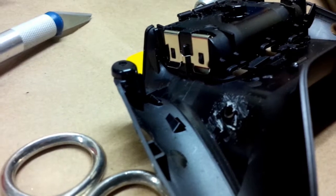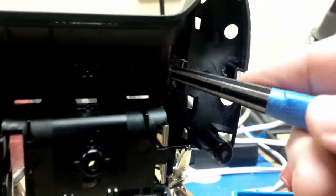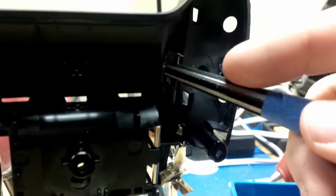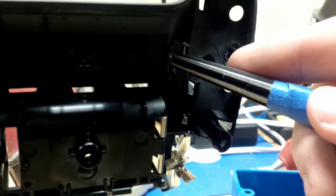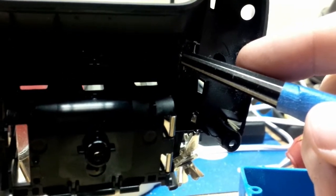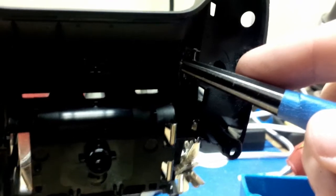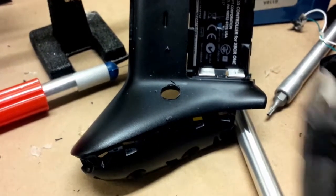I thought I'd show you guys how the reamer works. Basically, you just put forward pressure on it and drive it left and right. It has blades on both sides so that it will cut away the plastic cleanly, and it'll just take off a little bit at a time. Cleanup isn't too bad with just a piece of fine-grit sandpaper.